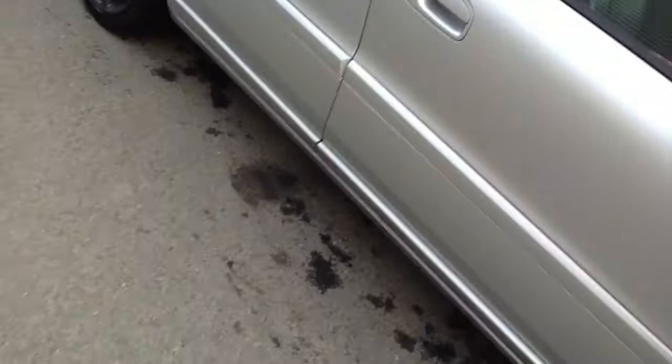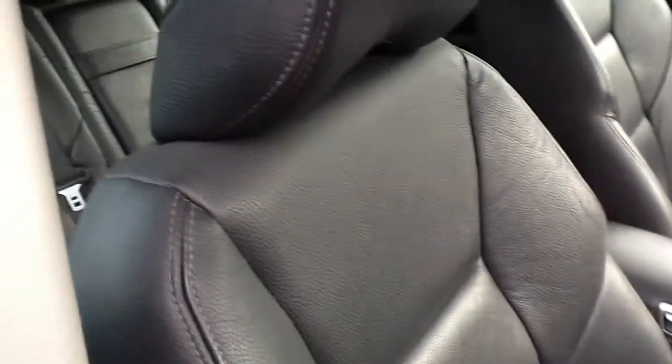If we just have a look at the inside of the car — it is a full leather interior. It's a little bit worn as you can see, though it is a 2005 plate, so to be fair it has been looked after inside. There are no real tears or rips in the seats at all, just a bit of wear.